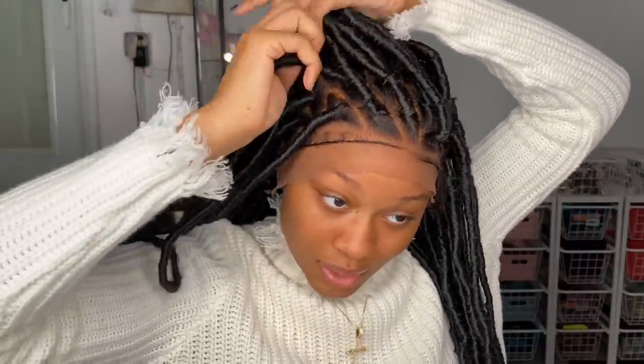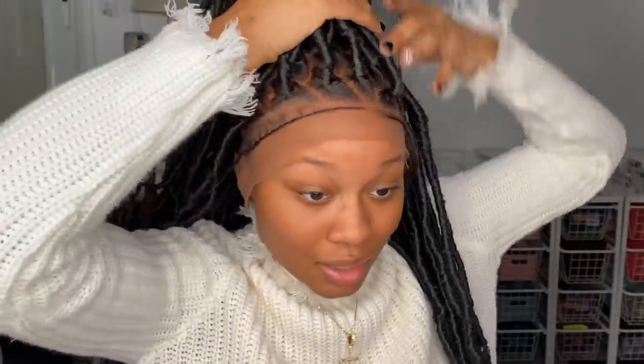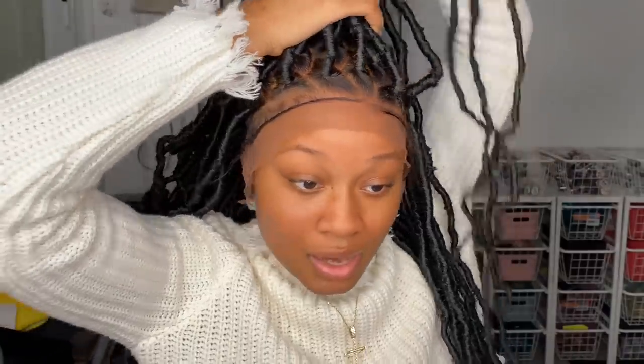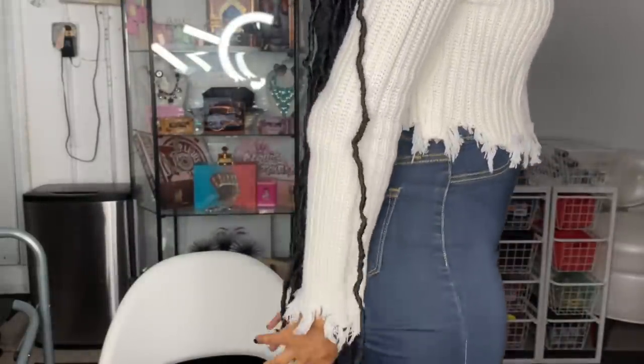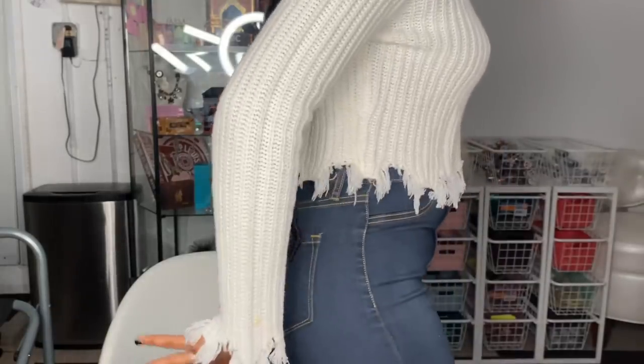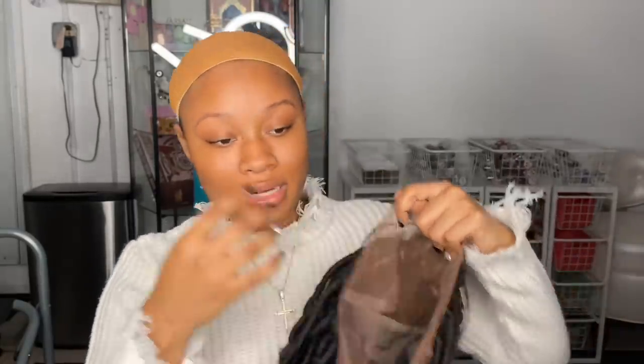Most likely the braids are supposed to be parted in the middle, but you can part them however you want. Like with my other braided wig, I've done a half-up half-down style. But I kind of like it down right now. Look at this — it goes past my buttocks, literally down to the back of my knees. That's a lot of hair! I should also mention: make sure you put makeup on the inside of your wig cap as well.